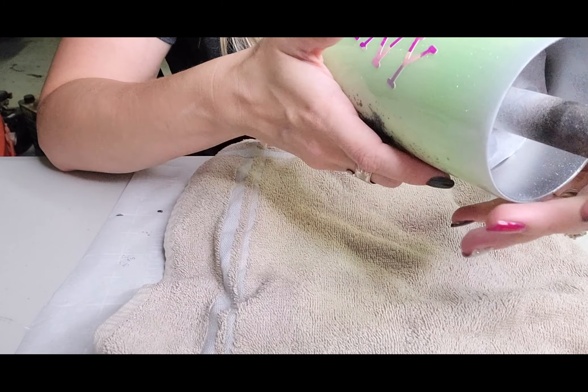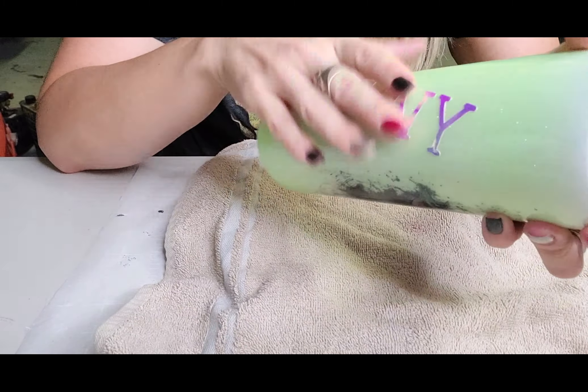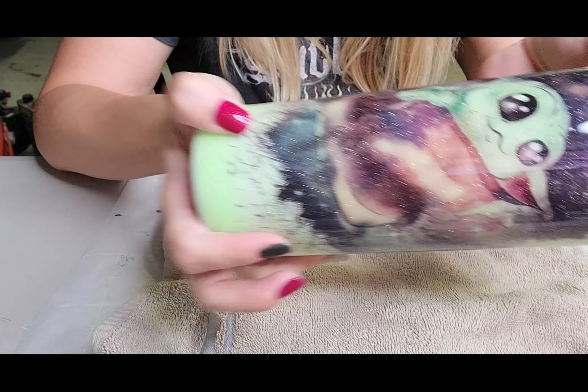Now what we're going to do is put a couple more coats of epoxy on this, and the tumbler should be done. Next time I'll be back I'll show you the final result.